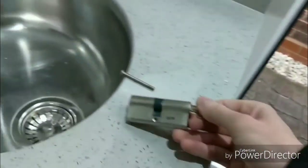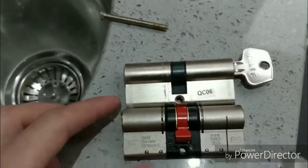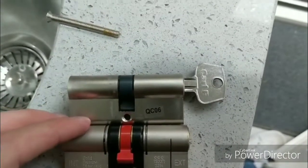It's that center spindle that you just need to get in line in order to pull it out of the door — simple as that. So that one's gone — throw it in the bin. Get your replacement Ultian lock and again you'll need your key for that lock.